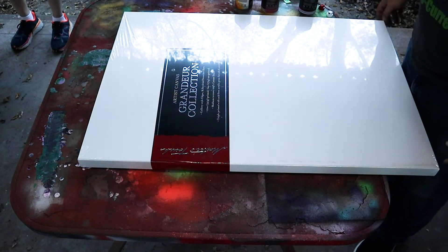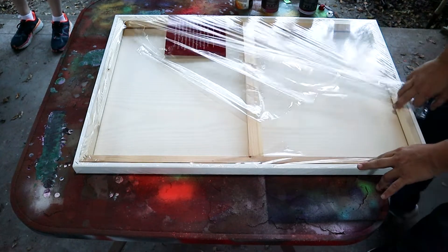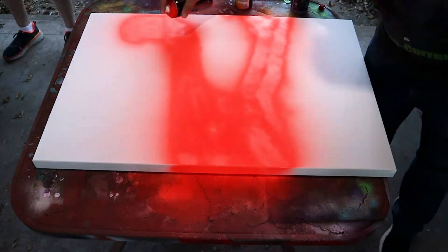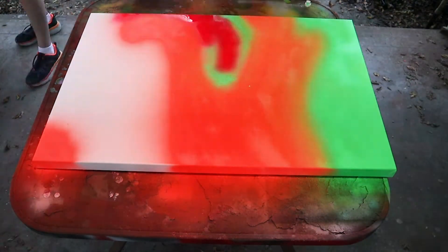So in this video, I'm going to work on three 24 by 36 inch canvases as a permanent installation on this wall. Here are the canvases I'm working with. They're gallery style canvas, so they're one and a half inch thick. And I'll be using fluorescent spray paint because that's going to look really cool. I have a limited amount of daylight, so I need to get these painted really quickly, which means I'm going to be doing a voiceover.